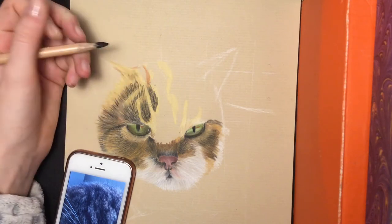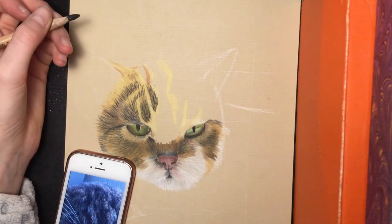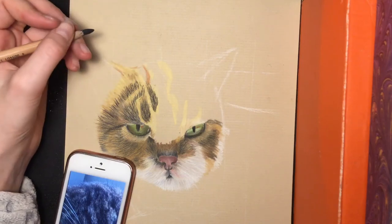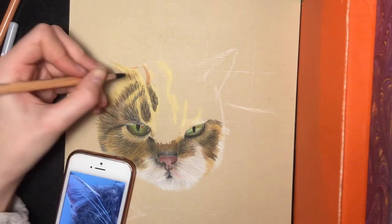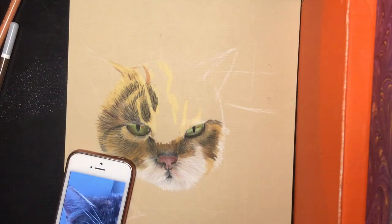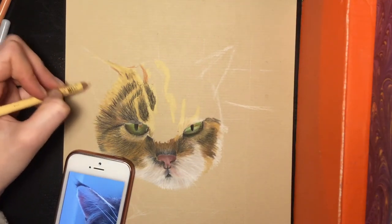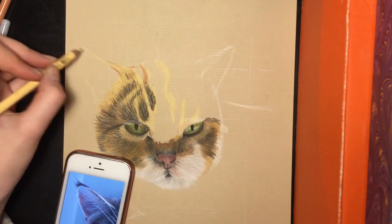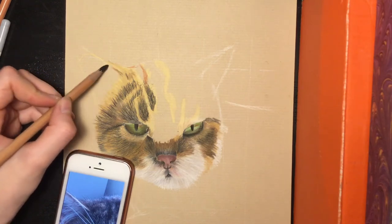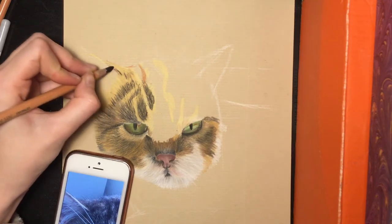I'm doing it everywhere, also here. Here I don't have my base layer yet, so that has to wait a few minutes. Here you see — I will mark it — this part here will be the ear. On the ear there are also a few hairs like this part, and here it's also dark.